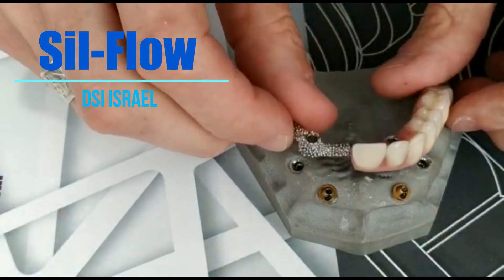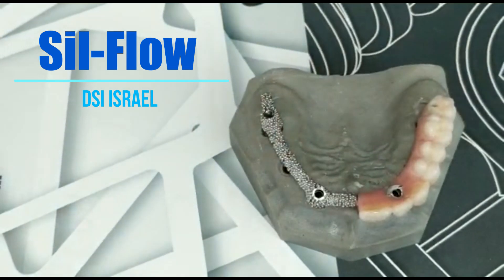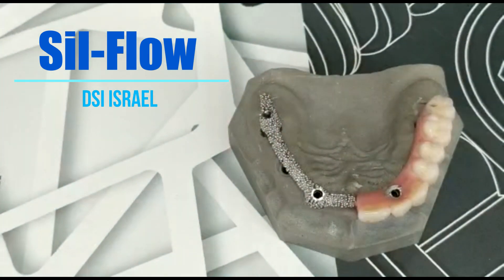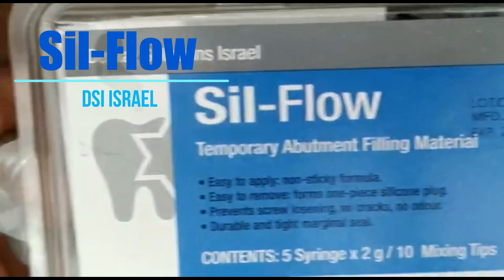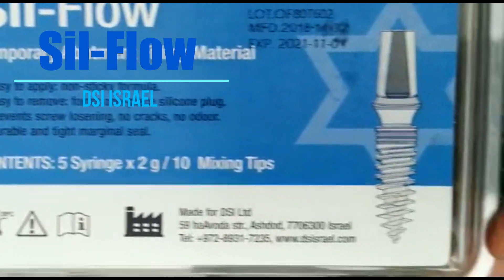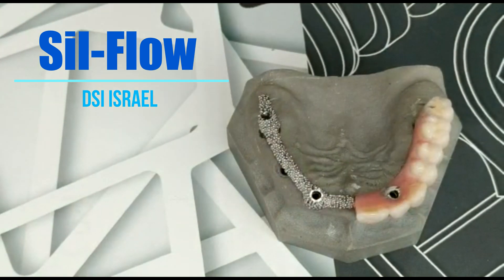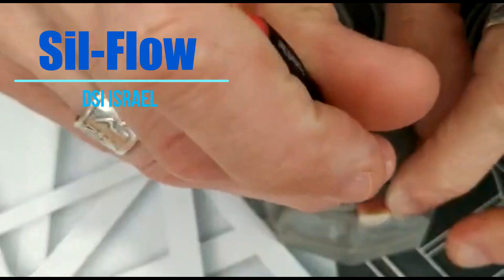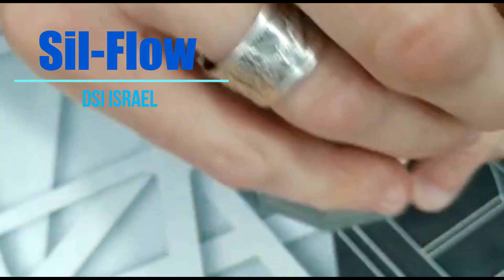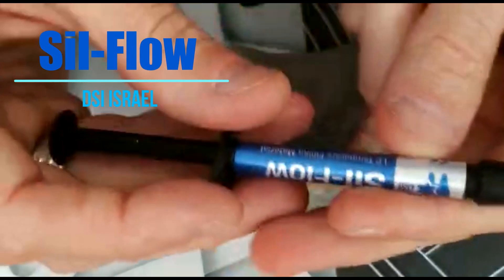And now I will show you another material, especially developed by the company. This material is developed for the purpose of closing the sleeve hole of the screw. No need to isolate.